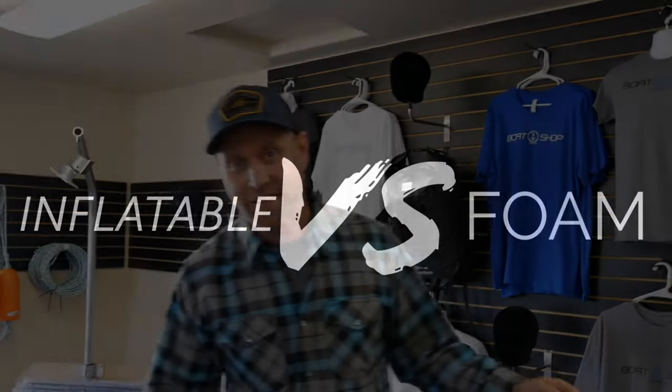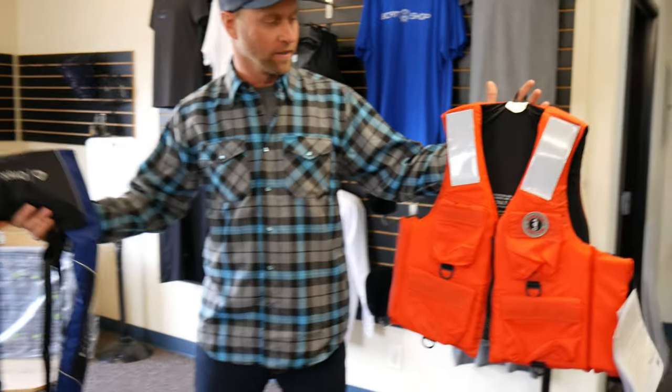Welcome to the Breen Be A Better Boater segment. Today we're going to see which life jackets are better. We've got the foam, we've got the inflatable.